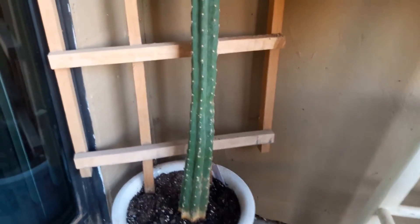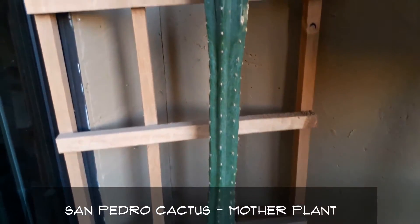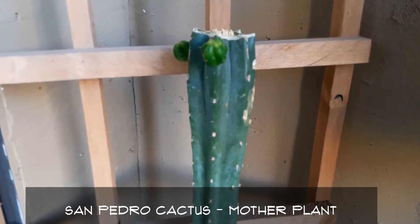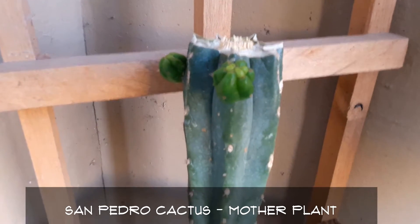Hello friends, this is Carmen with you today and I wanted to share with you an update on some of the plants that I have either propagated or newly bought.